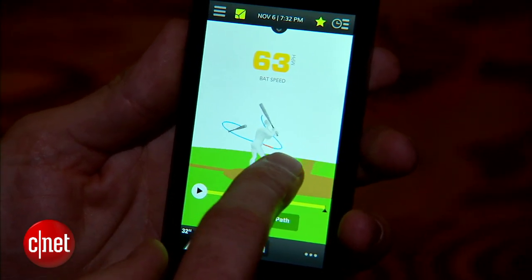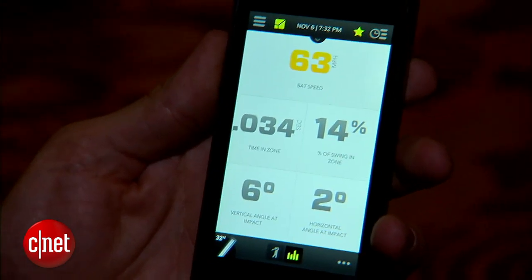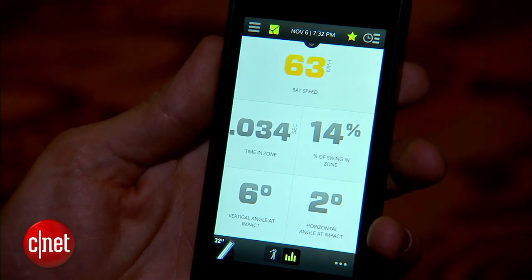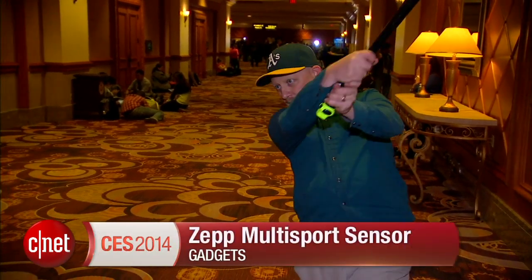It started off as a technology for measuring golf swings, and now the company has moved to Silicon Valley and expanded out to baseball and tennis. The sensor is available in a kit for $150, with an additional $10 for each of the three sports.